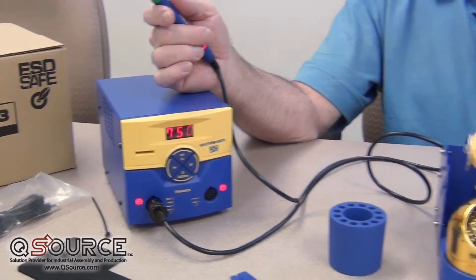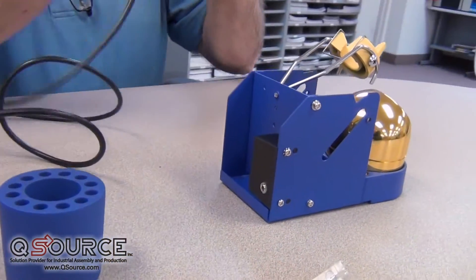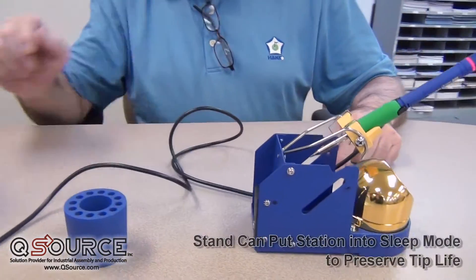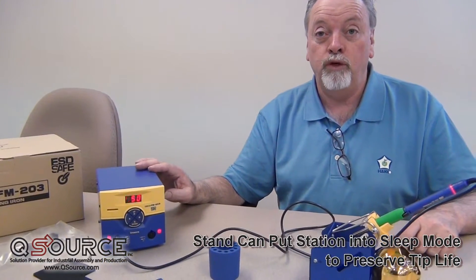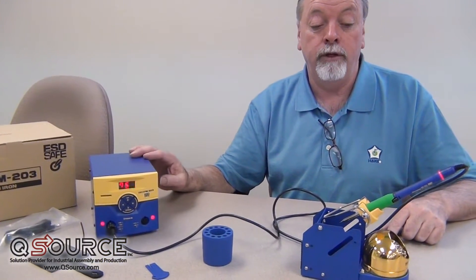The holder itself has a micro switch in the back, so that when we put the hand piece in, we can have a cord that goes between here and here. It does come with the station, and it will go into sleep mode, which is a good feature for saving the life of the tips themselves.